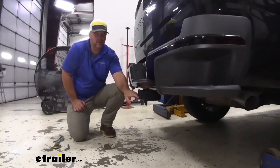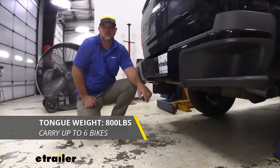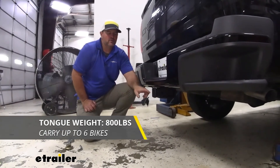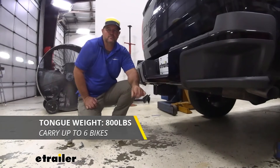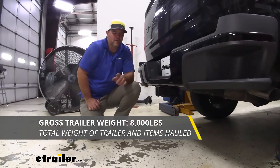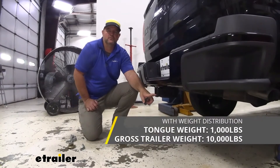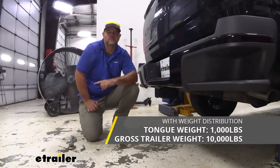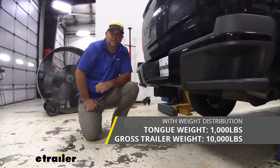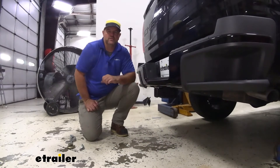As for weight capacities, we have an 800-pound max tongue weight, which is the downward pressure on the inside of the receiver tube — whether you're putting a cargo carrier, bike rack, or hauling a heavy trailer, make sure you don't exceed that. We have an 8,000-pound gross trailer weight, which is the trailer plus load combined. You can use weight distribution with this hitch — tongue weight goes up to 1,000 pounds and trailer weight up to 10,000 pounds. Always check your owner's manual; go with the lowest number between what the vehicle and the hitch can handle.